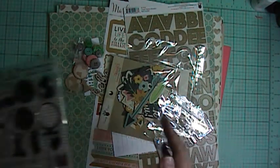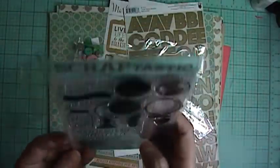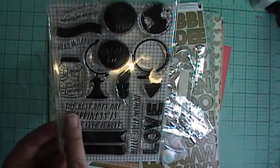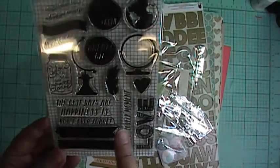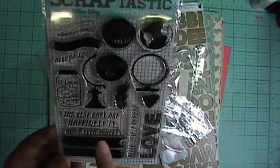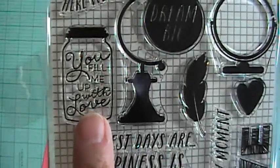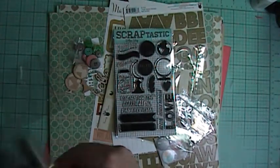The kit that you can purchase separately but matches with this kit is called Either Way, and it's got some globes, a heart, love, and a feather. Phrases include 'The Best Days,' 'Happiness Is,' 'Don't Ever Forget,' 'Explore Some More,' 'Adventure Awaits,' 'You Fill Me Up With Love' — and that's perfect for my little mason jar layouts because I call him my little mason jar.